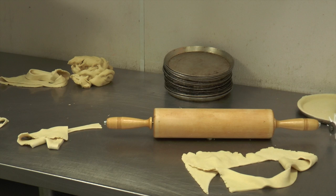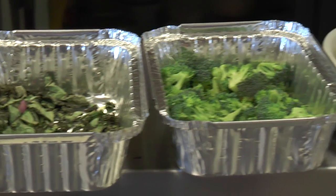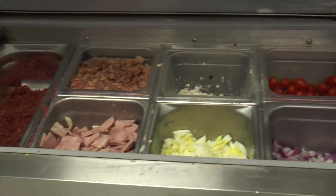This is where it all begins. Here we have carrots, cilantro, basil, broccoli, and souring, and then green onions. All these ingredients don't mean anything until Robert puts them together.